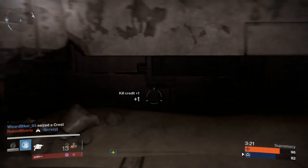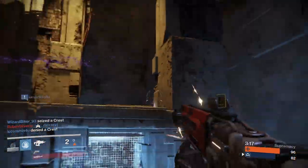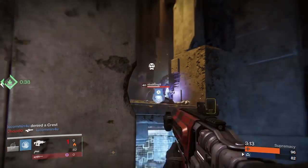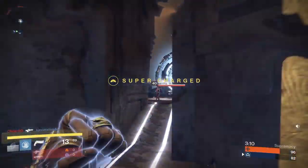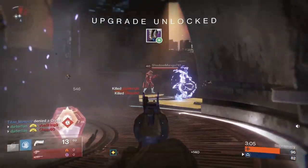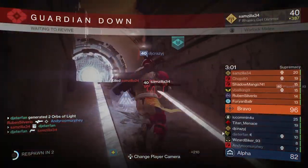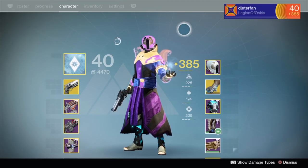Hey, what's going on everybody, Guiding Line here back with a new Destiny video. Today I want to talk about fusion rifles in Destiny. I've been playing since about the alpha, using snipers for a while and shotguns for a really long time — about the first year of Destiny. Then they got kind of boring, a lot of people started sniping, and it became a little better to snipe overall, so I switched to snipers.